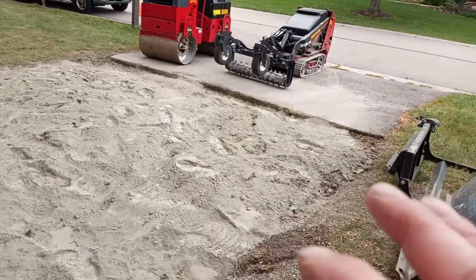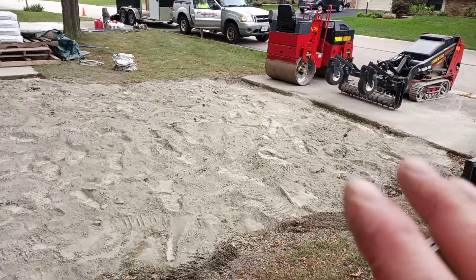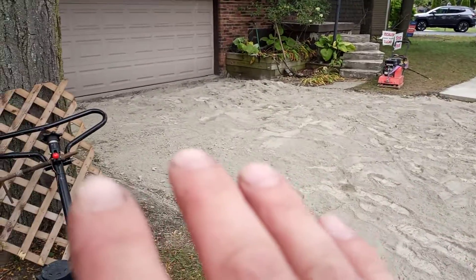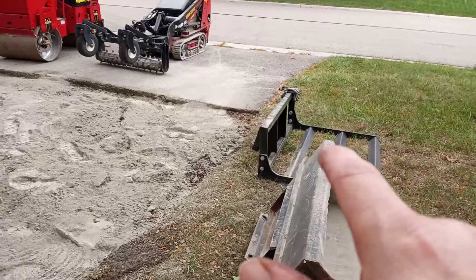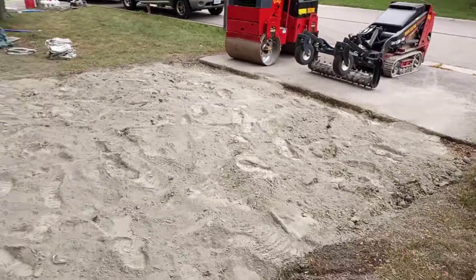We're getting ready to turn it all in, add water, and basically turn this into concrete, then grade it with that land plane and roll it with that roller. All right, let's get at it.